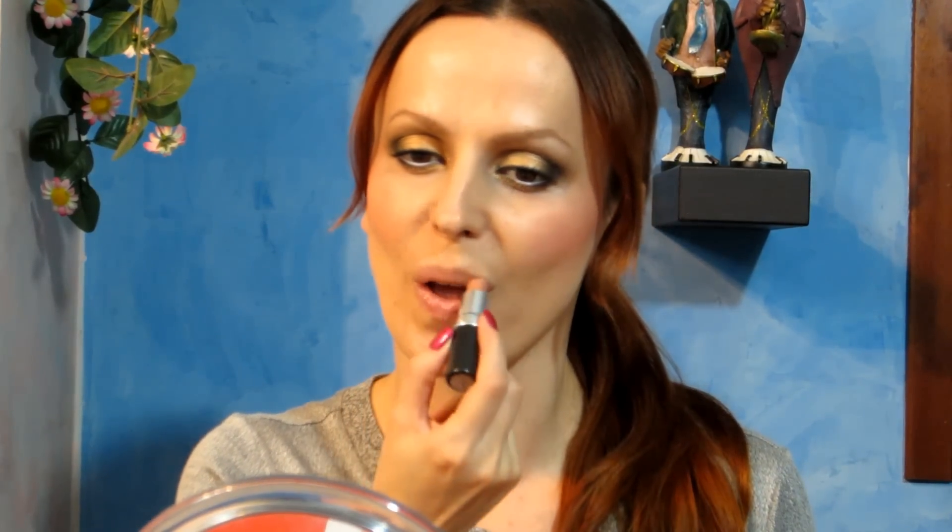I decided to go with nude lips, so I'm using Honey Love by MAC. And that's it for the makeup.